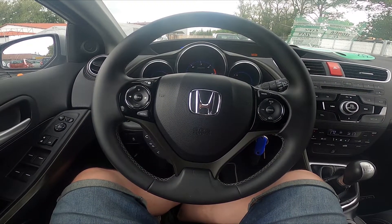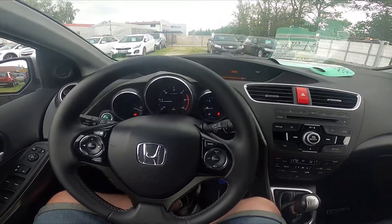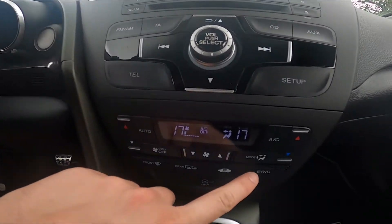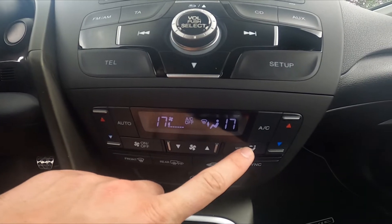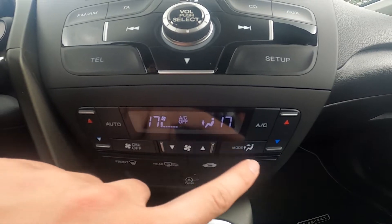Hello, today I'm in a Honda Civic. In this video I'll show you how to change airflow direction. Let's take a look at the climate control panel and simply press the mode button. Thanks to that you can change the airflow direction, and it's displayed on this small LCD display.